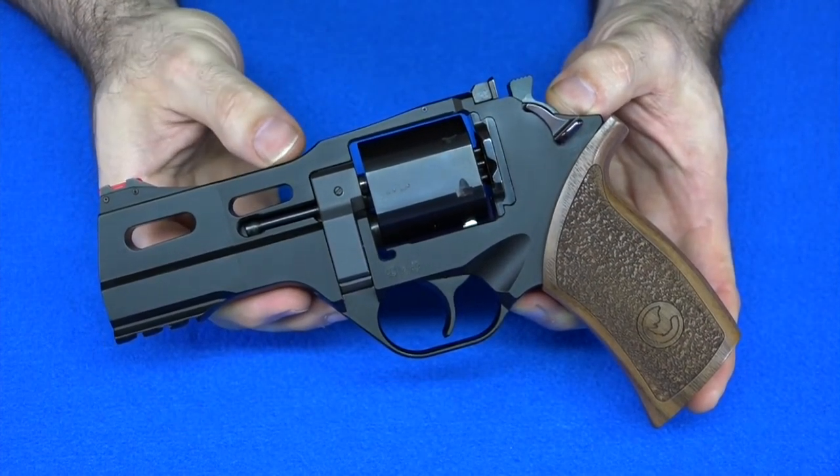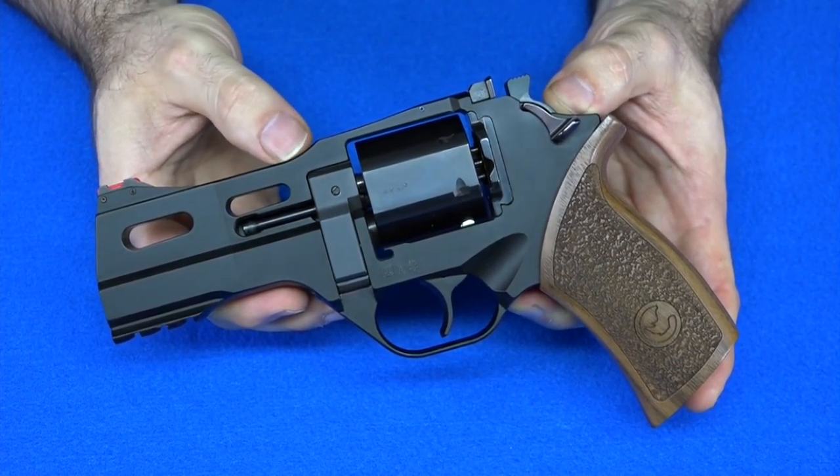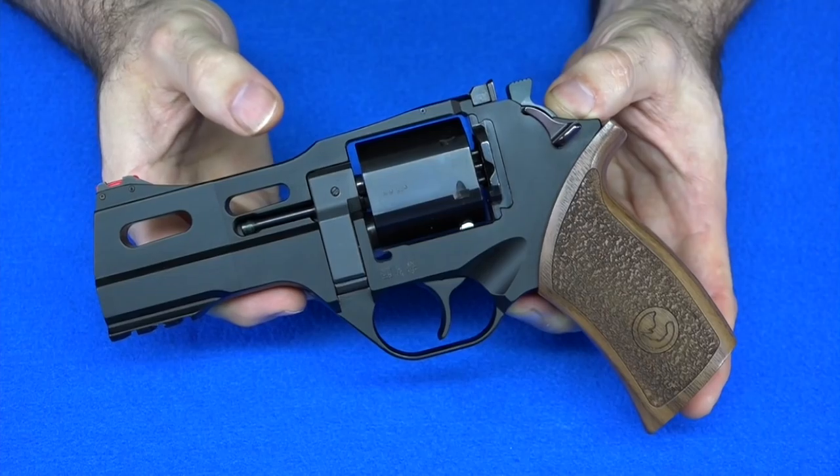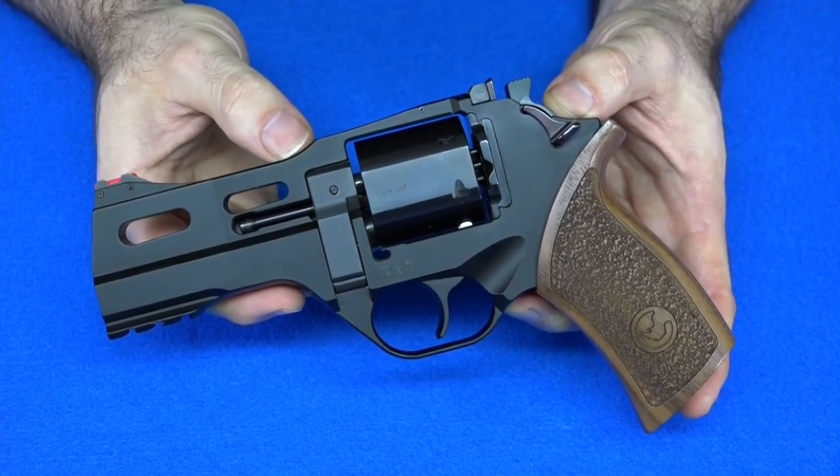So I thought, well, I guess I should change it out to the fiber optics. But I'm not changing it out just because the poll said so. I actually have a few other reasons for why I am going to change this gun to the fiber optic sights.